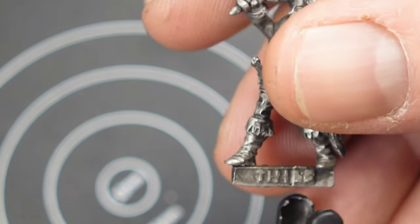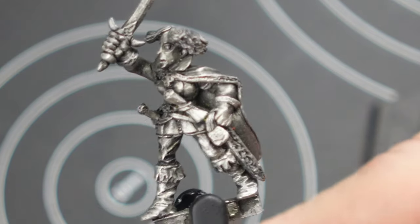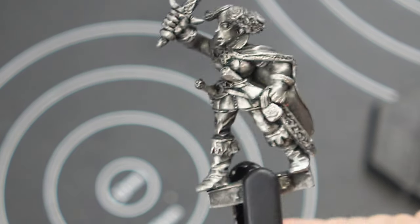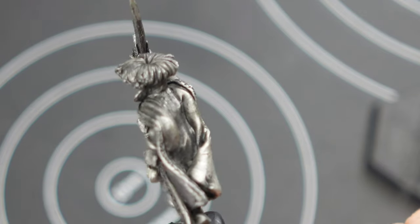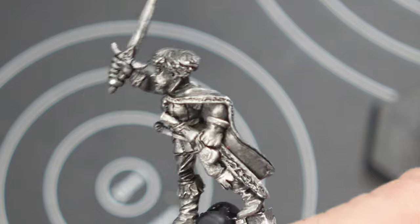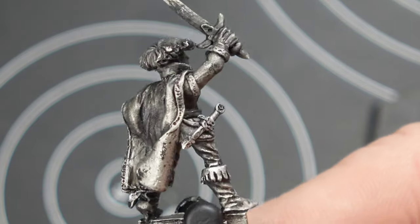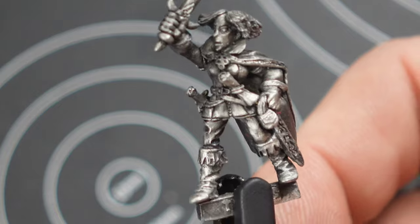One more piece Bob did that I'm happy to have is an actual unreleased ADD 14 variant of the female thief, high level. This one has a different hair sculpt — the one that was produced actually has the hair pulled back in a bun. So this one was actually disapproved and changed before it went into production. Beautiful work.